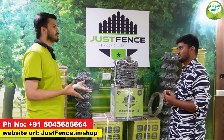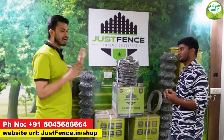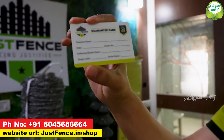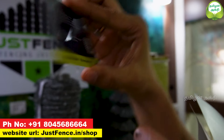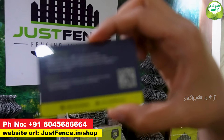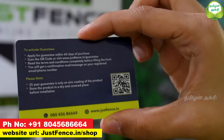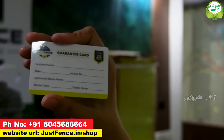We are not doing a 5-year or 10-year commercial product. We are doing a high-quality premium product lasting 25 years plus. We will give you a guarantee card. You can scan the QR code at the time of purchase, register online, and claim anytime via the link. We will respond to your claim within one day.